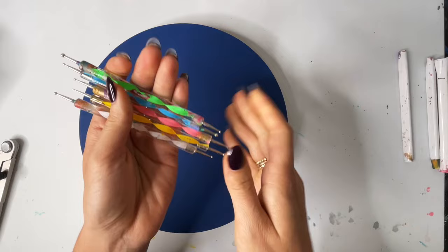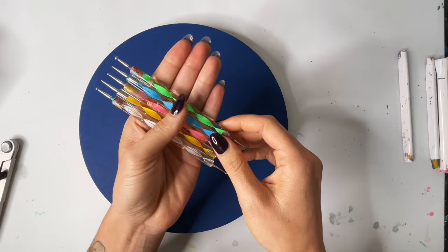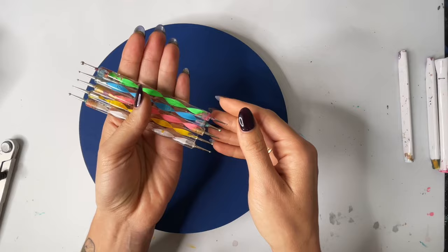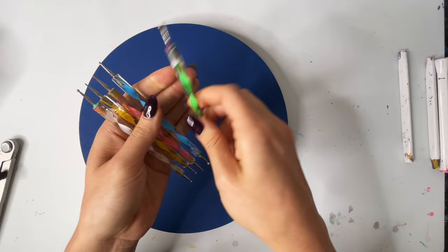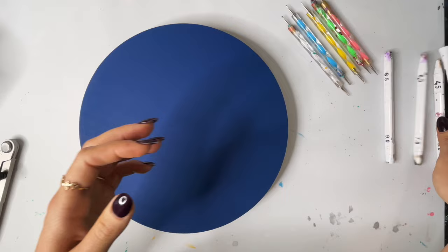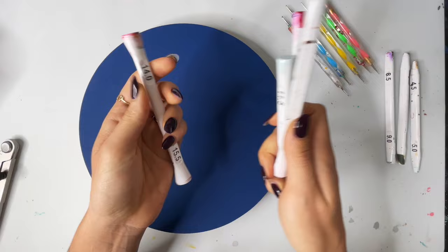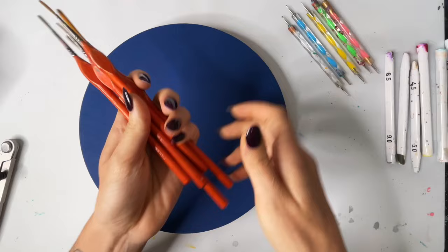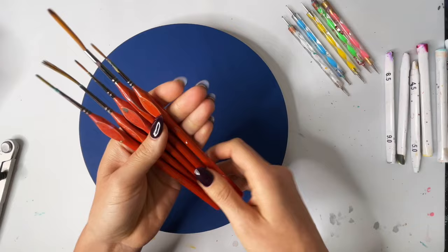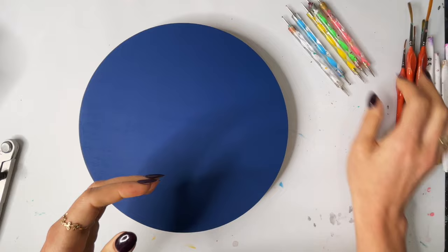I'm just going to quickly go through some of the tools we'll be using. I will be using this nail stylus set, and I will also leave a link in the description with a size chart so you guys can see the exact size of the tools for the specific set I'm using. I'll also be using my dotting rods by Happy Dotting Company, which have the millimeter size right on the handle, which makes it really easy. And then I'll be using some brushes — these are the US Art Supply brushes — but you can use really any brush set you already have.